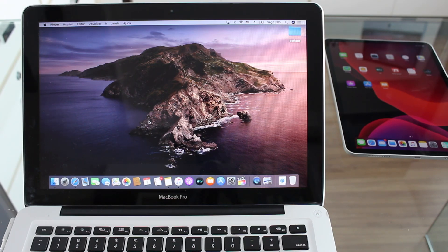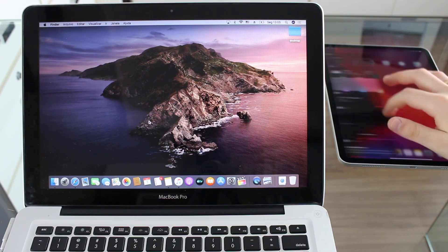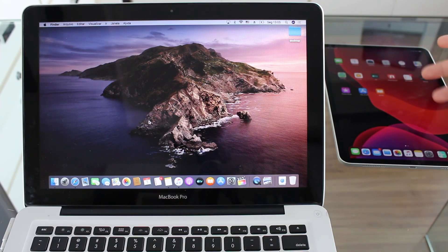This process will work on any iOS or iPadOS version. As you can see here, I'm running iPadOS 13, which is the newest iPadOS version. But if you're running iOS 12, it will work exactly the same way.